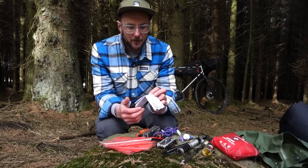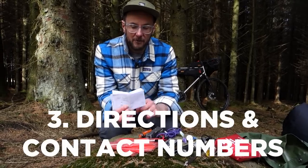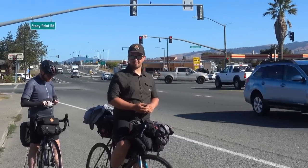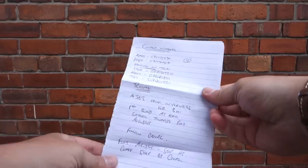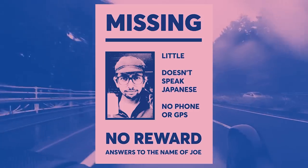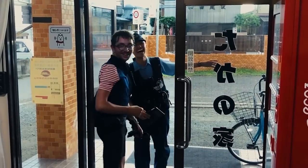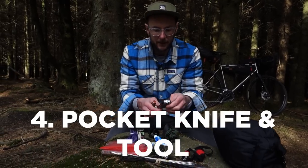One thing I don't always think to carry, but is actually a really good idea, is some written-down notes for the route you want to take — just in case you have complete GPS failure or lose your map. Also, contact numbers for emergency contacts and anyone you're riding with. If they lose their phone or something happens, it's really useful to be able to get in contact with people.